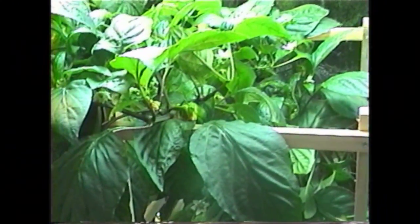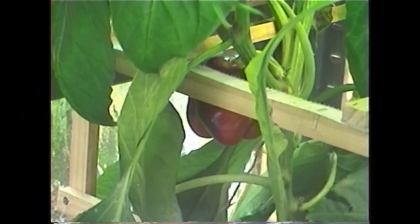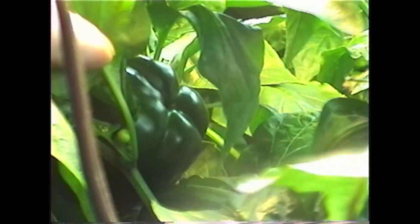You can see a little pepper right there — that one's about a week old — and there are a lot of bigger ones in there. Right there you can see one that's starting to turn red, and up here some older ones.